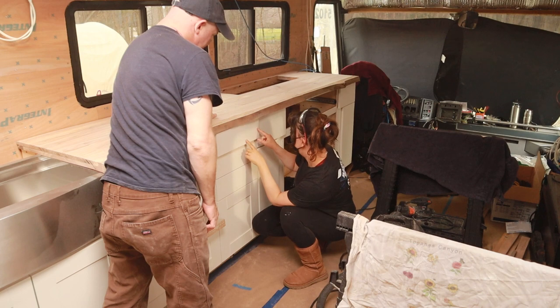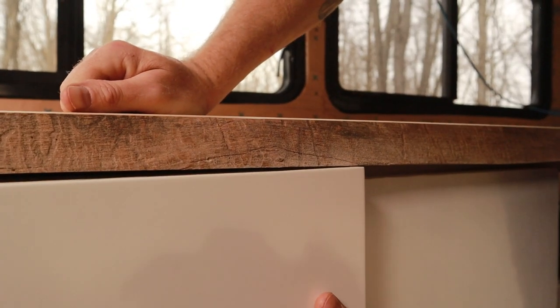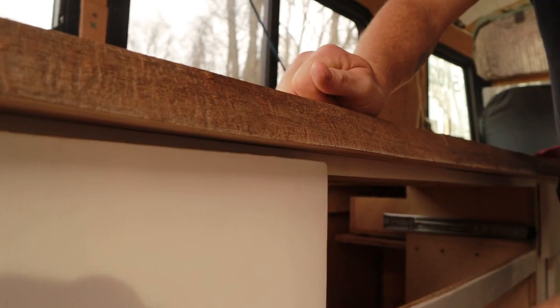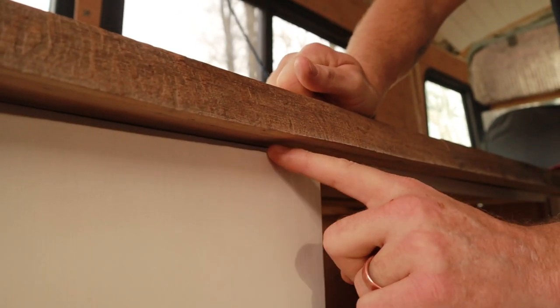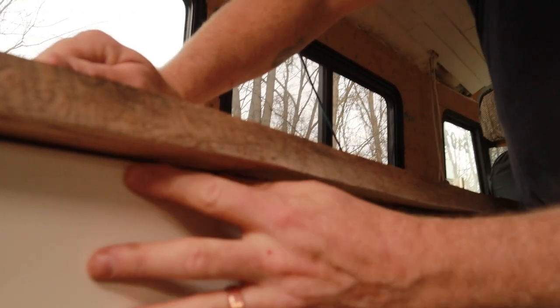These pre-made cabinets we bought have drawers and doors that go right to the very top of the cabinets, which causes a little bit of a problem when we put our countertop on. In the cabinet we made for our TV lift and fireplace, we put the top drawers down just a little bit so there's no problem opening them. But we've sanded off as much as we feel we can.